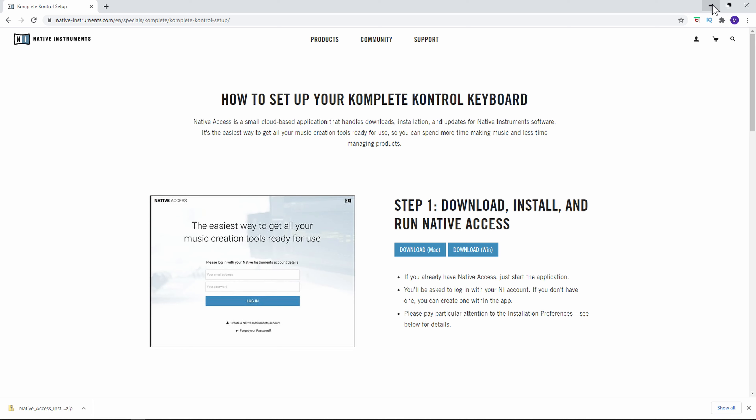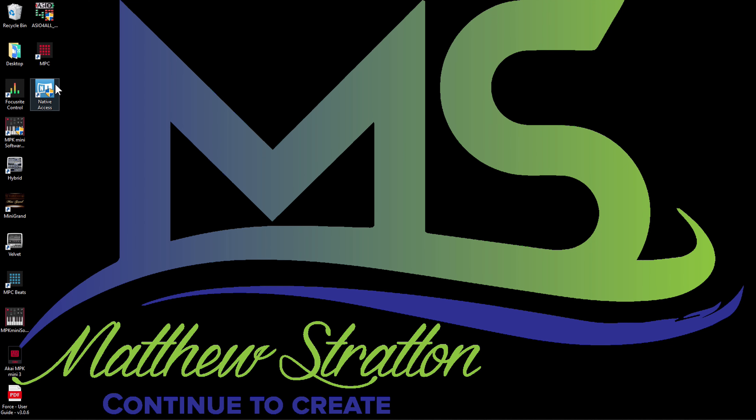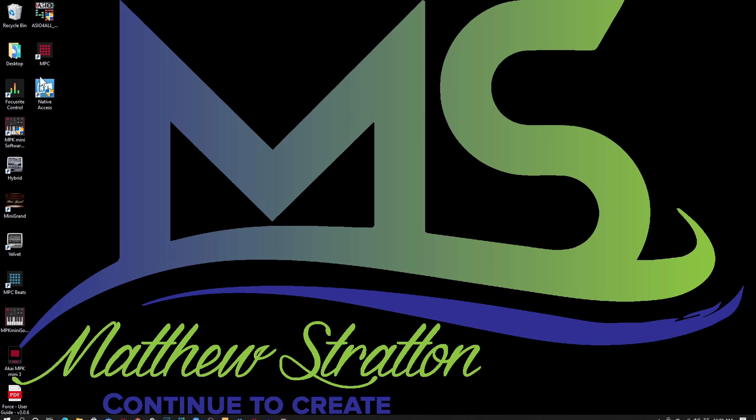Let's look for Native Access — it should be installed. I'm going to minimize this and right here on the desktop it says Native Access. I'm going to double click that and it's going to ask if I want to allow this to make changes to my device. I'm going to say yes. So now that Native Access is downloaded and installed we can go ahead and open it up.